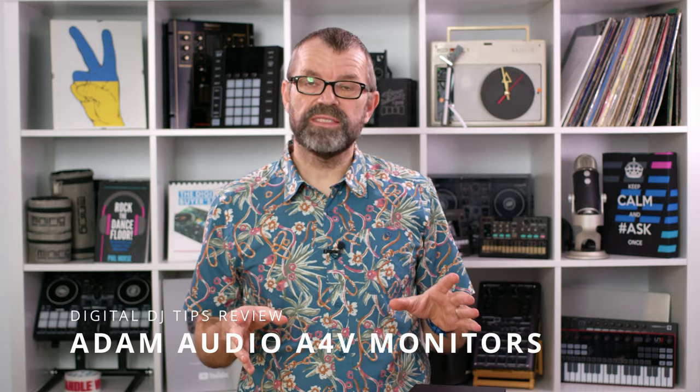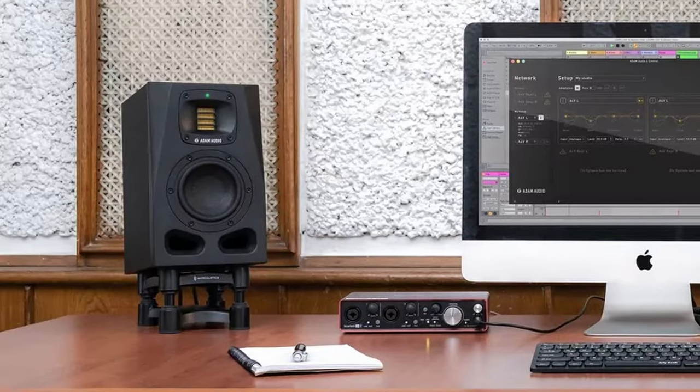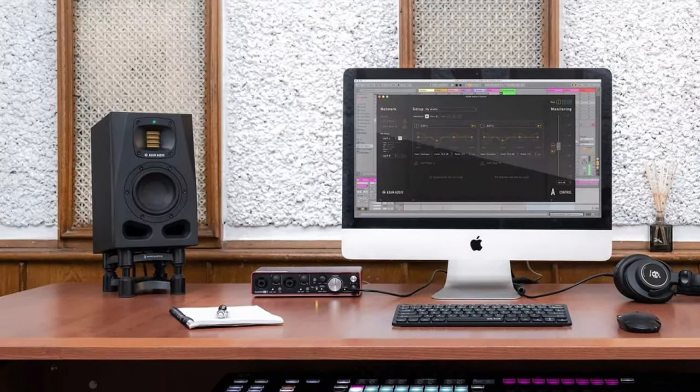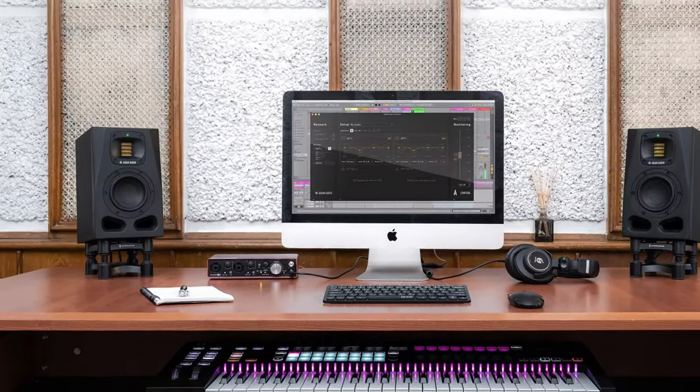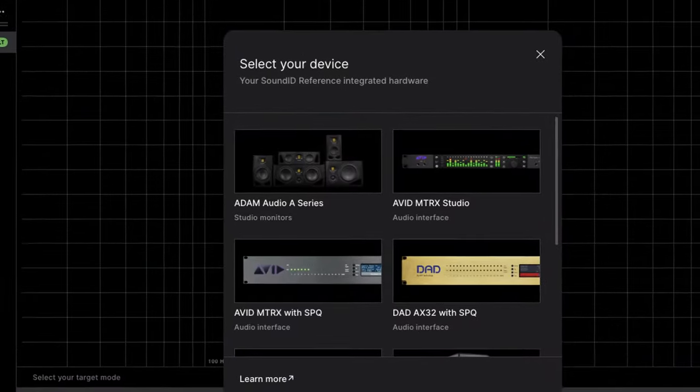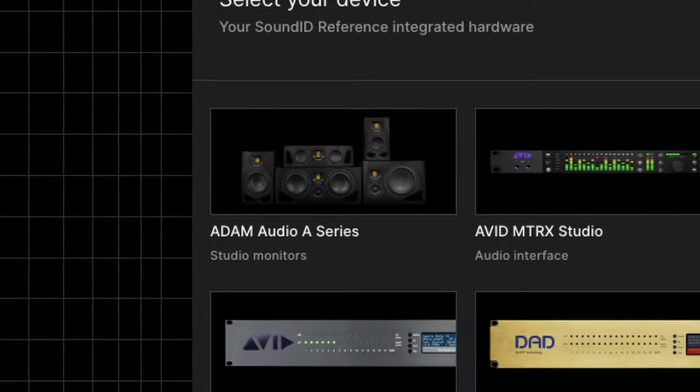If you're a DJ producer looking to seriously up your game in a small studio with some really smart modern monitors, the Adam Audio A4V could be one to look at. In this review, we're going to look at the monitors which we've been testing for a few weeks here in the Digital DJ Tips studio. We're also going to talk you through the smart features and some of the extra add-ons that you can get to take these speakers to another dimension.